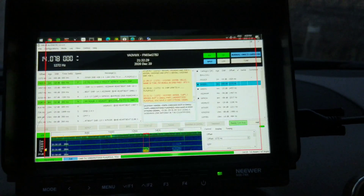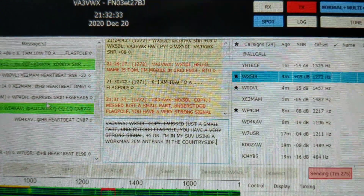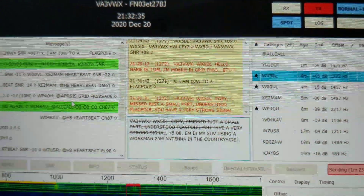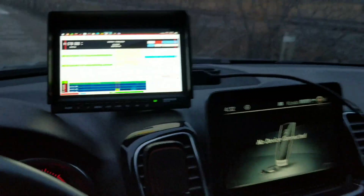I just want to show you a quick video. I'm using JS8Call and having a conversation with this gentleman here. I'm actually in my car right now.